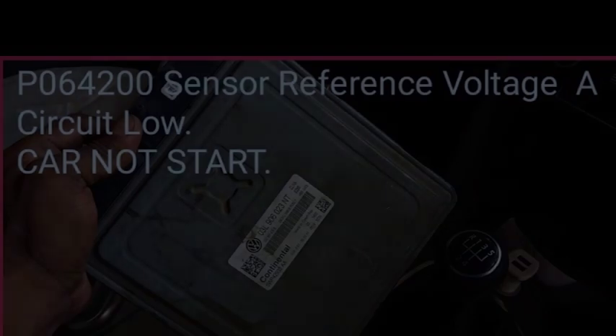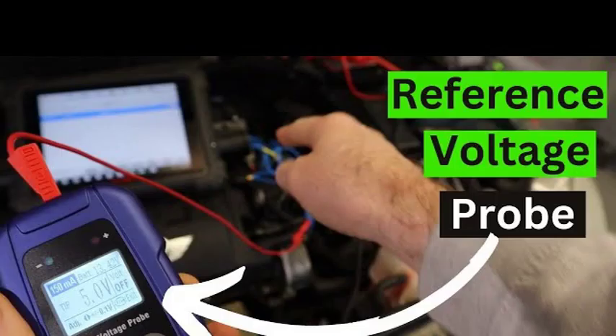To diagnose the P0641 fault code, you will need to use a scan tool to access the ECU data. The scan tool will display the fault code and the associated data, such as the voltage readings from the sensor. You can then use this information to diagnose the problem.